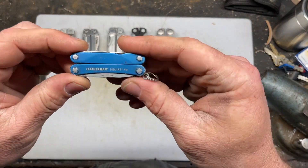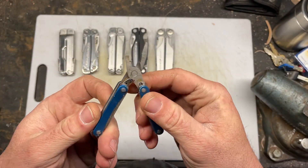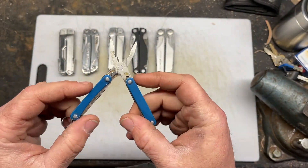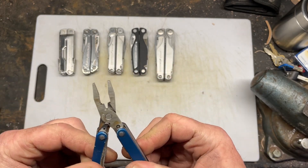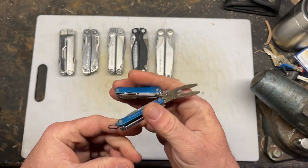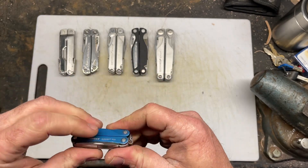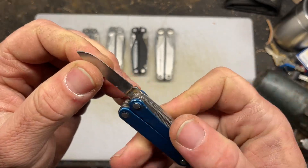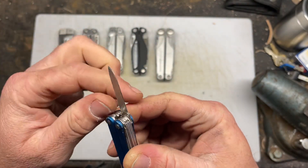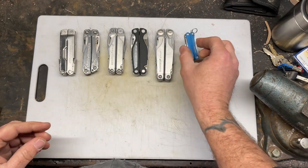One of my favorites is the Leatherman Squirt PS4. I have used this thing — you can see the gunk and grime. I love this knife. It's little, it's cute. I love that it has the pliers. The previous model before this had scissors, and it's like, what do you want a multi-tool with scissors for? Not me. The only thing I did was reprofile the blade — it was flat and only had a bevel on one side. I put a bevel on both sides. It's much easier to sharpen.